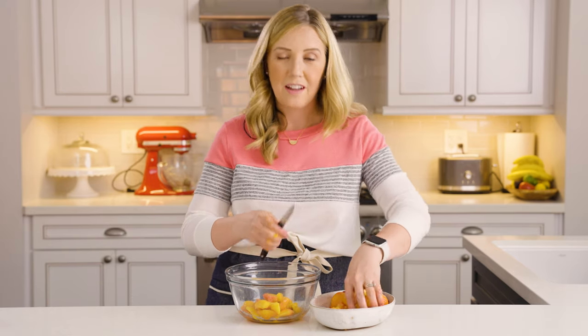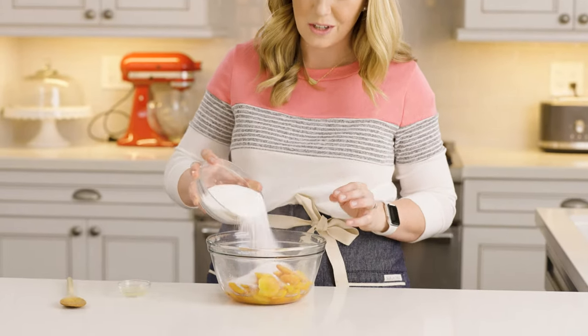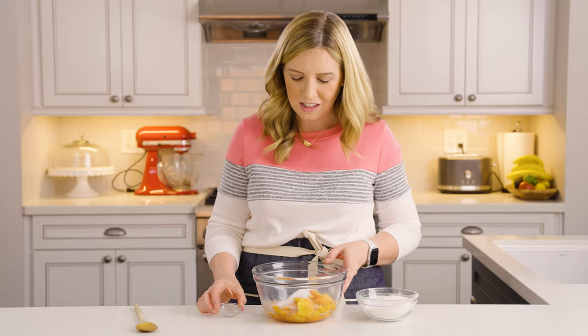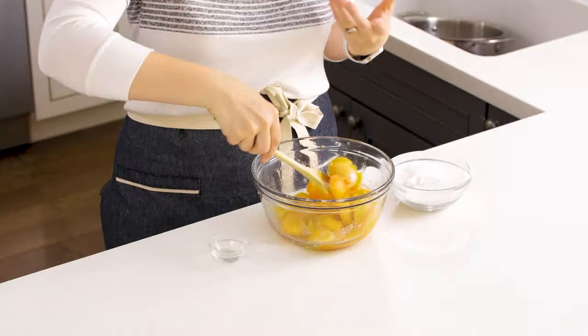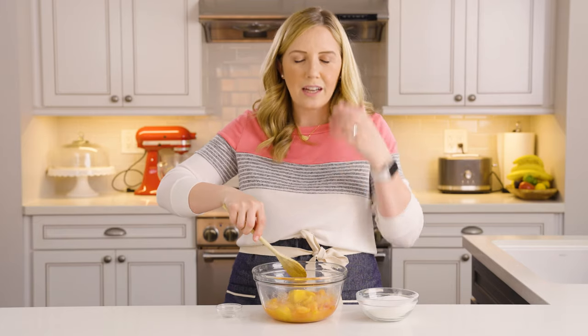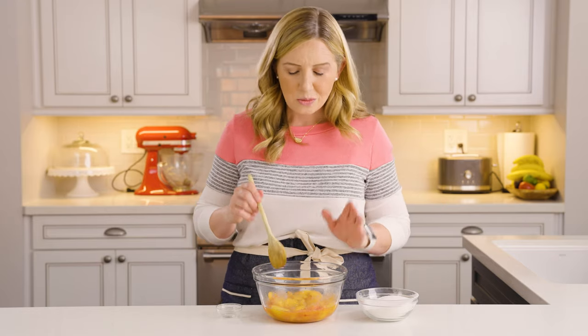We're aiming for about two cups of peach for this recipe. Once you've got your peaches peeled and sliced, we're going to add about half a cup of sugar and then just a little bit of lemon juice. The lemon juice keeps the color of the peaches nice and bright so they don't start to brown. We're going to stir those up — this lets the juice really come out of the peaches. The sugar draws it out; it's a process called macerating the peaches, and it helps our ice cream not be so icy. We'll let this sit for about half an hour while we work on the ice cream base.